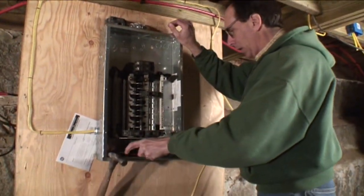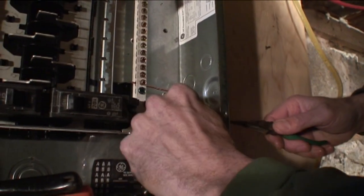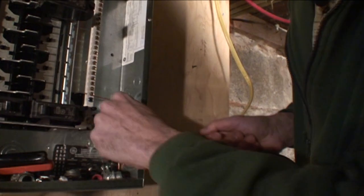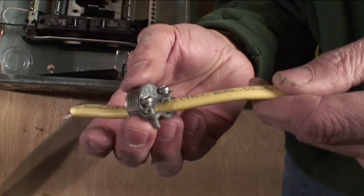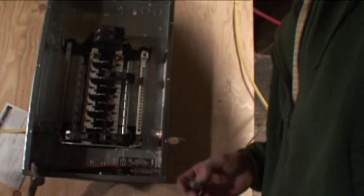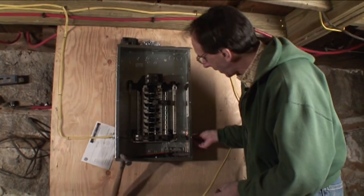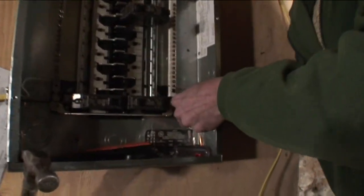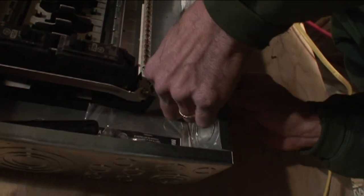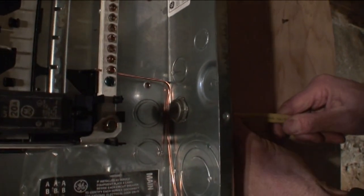We're going to push that knockout — from the inside, you can see this slug that we just push in, one end stays attached, and now that's ready for us to put a Romex connector in. Here's the Romex connector — this is the way it connects when we run the wire through and clamp it down. This is a 3/8 inch Romex connector, which is what we use for most regular wiring. This is 12-gauge wire, called 12-2, and we put the Romex connector in and tighten the nut on the inside.